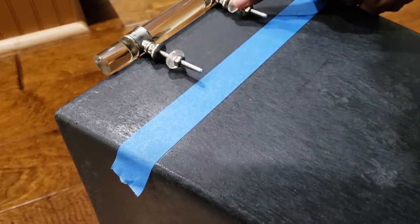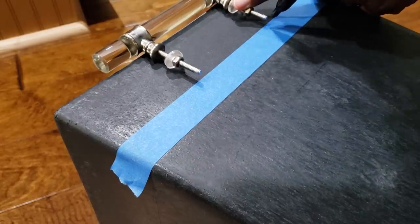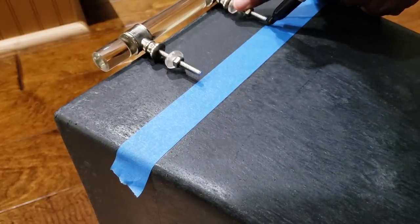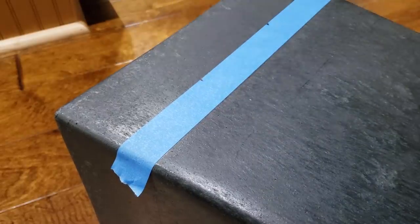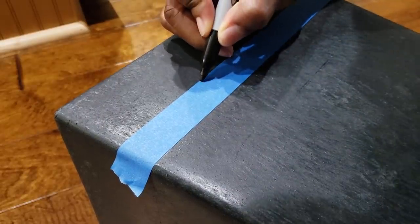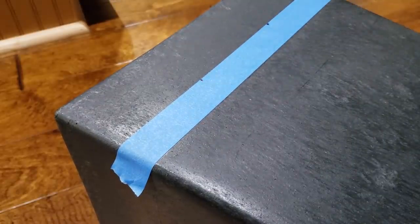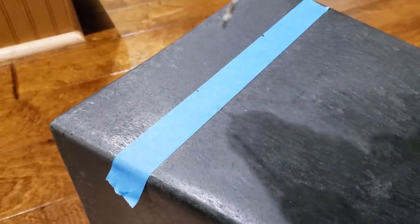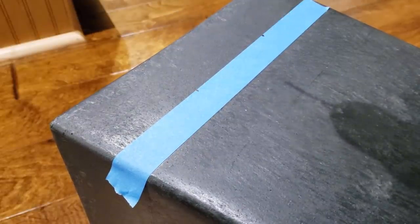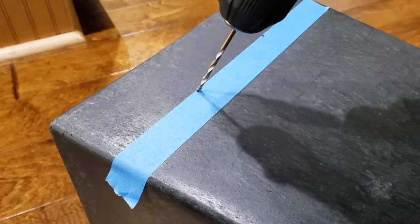I placed my painter's tape on one side of the flower pot right above that line, and then I used a Sharpie to mark where I was going to drill the two holes for the hardware. I only needed that one piece of painter's tape because once I drilled those holes I removed the painter's tape from that side and put it on the other — my marks were already there. I drilled very slowly and didn't apply a lot of pressure to the drill.